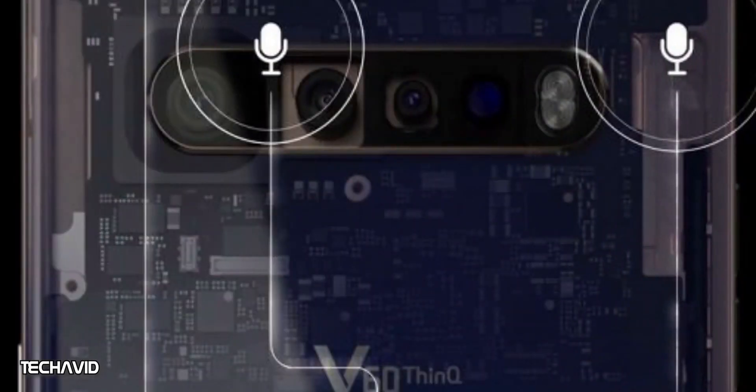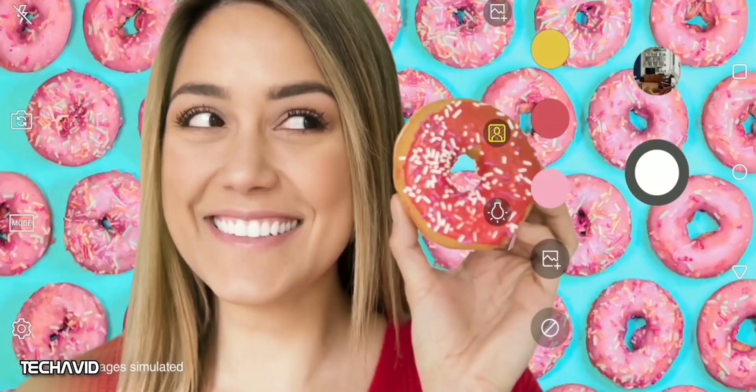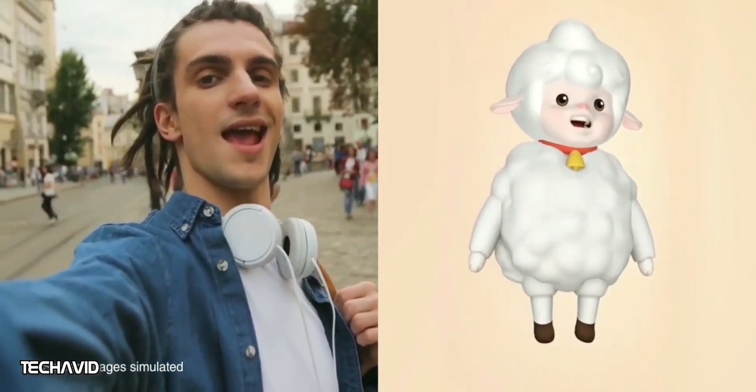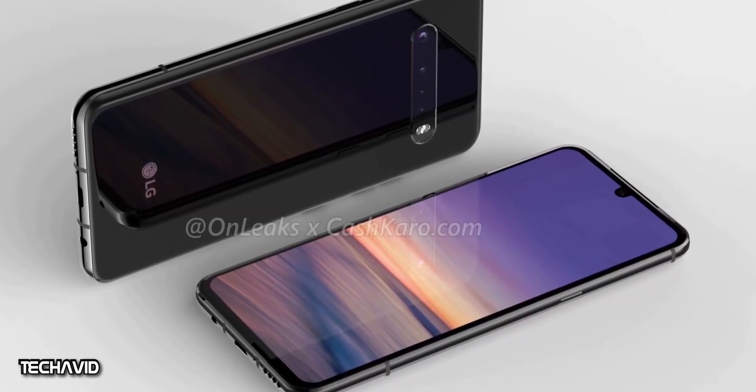Other noteworthy details from these images include what appears to be a quad rear camera setup. We don't have any information regarding the lenses used, but it will be uncovered soon. As for the front camera, if the screen grab is any indication, the single front-facing camera will be placed in the top center and will most likely be part of a notch on the screen.